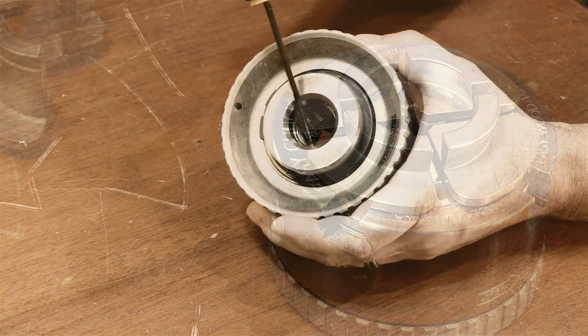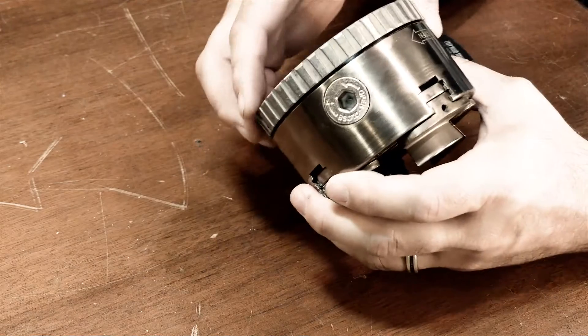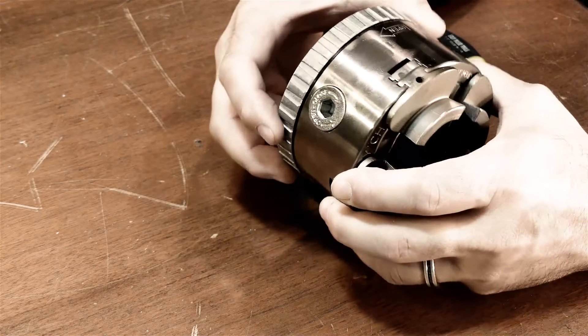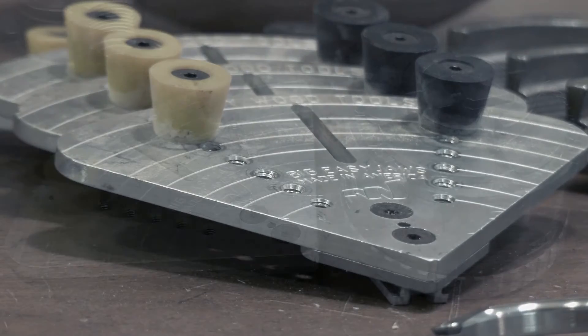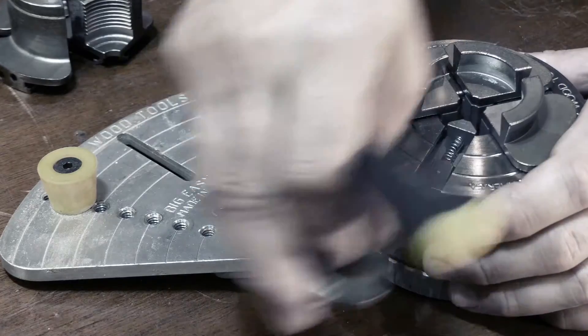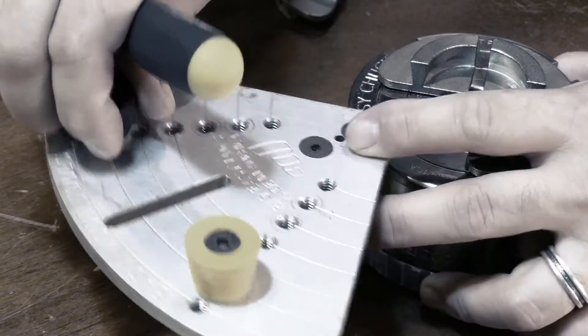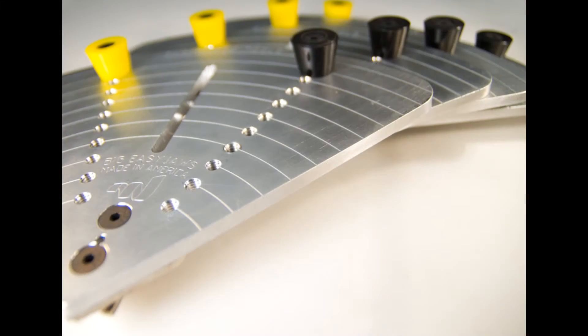This chuck is available in two spindle sizes: one by 8 TPI and one and a quarter inch by 8 TPI. It also has a set of jaws for reverse chucking called the Big Easy Jaws. To change those out, it takes the same amount of time and is the exact same process as switching out to other jaws.